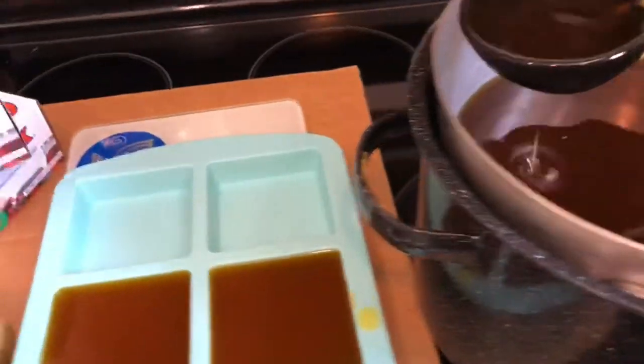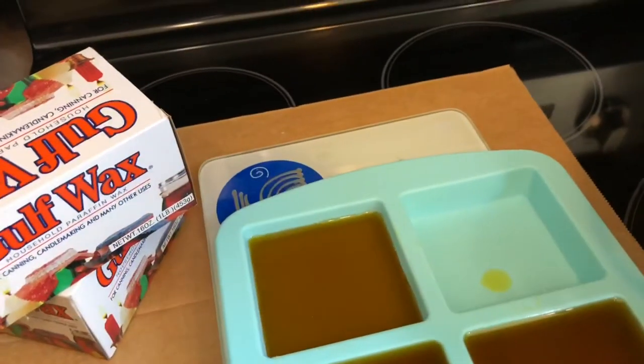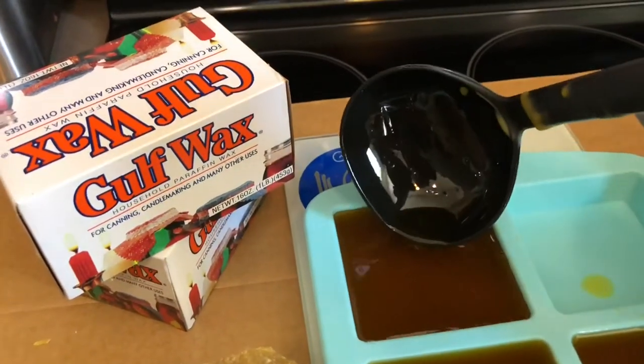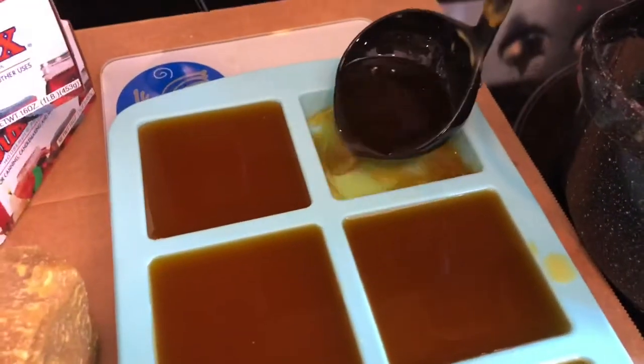It's a blend of the pure beeswax and the paraffin. I use a one to one ratio — if I use one pound of pure beeswax, I will add one pound of the paraffin to the mixture. You can also use soy wax, depending on the kind of work that you do.